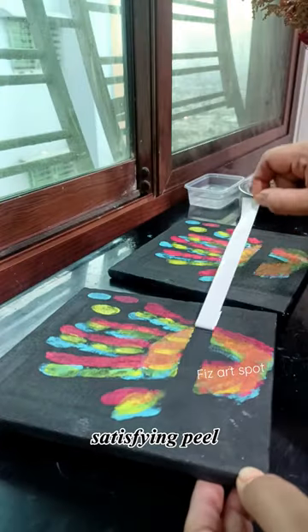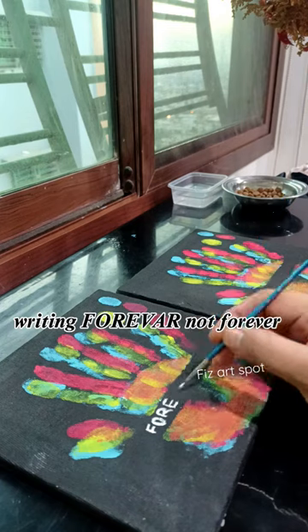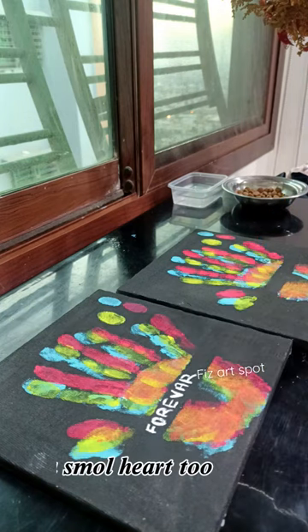Satisfying peel. Writing 'forever.' A small heart too.